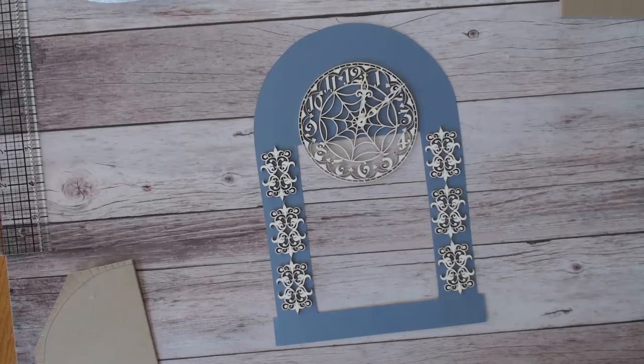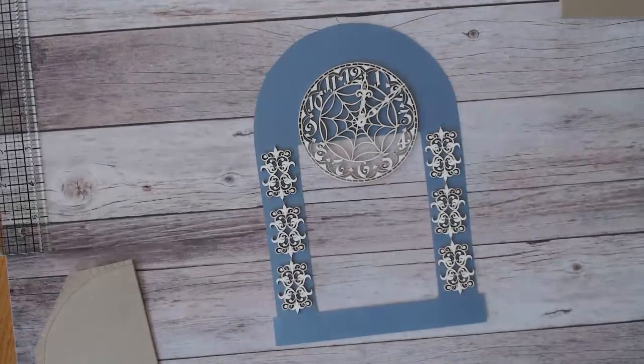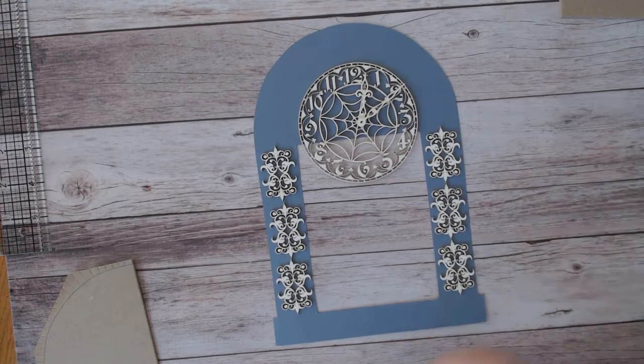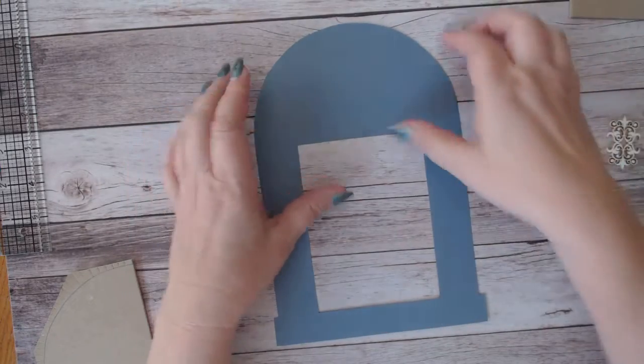I want to show you how to do this by hand so that you don't need any kind of software program or electronic cutting machine to make this clock. You can do it on your software program and cut out the chipboard and paper — I'll give you the measurements so you can design it on your program — but you don't need to do that. So to get started, the first thing I did was cut it out on paper.